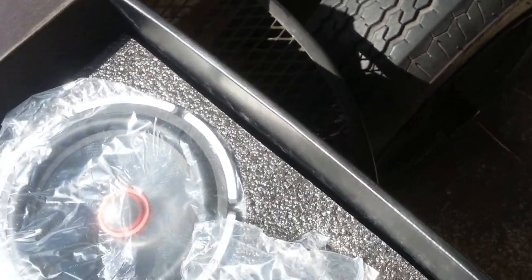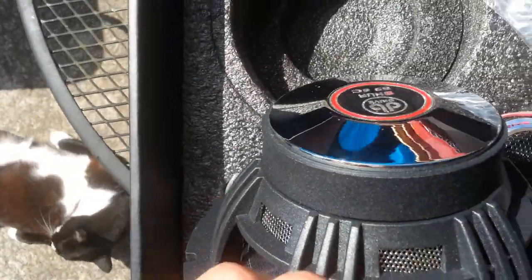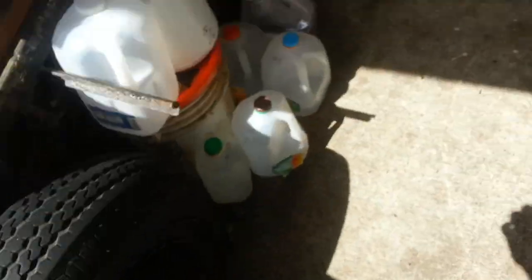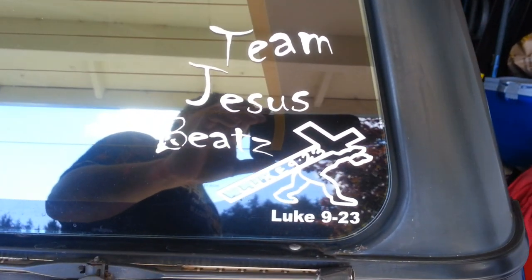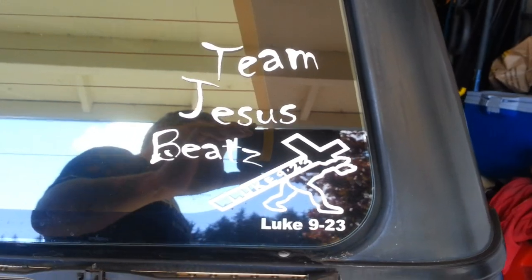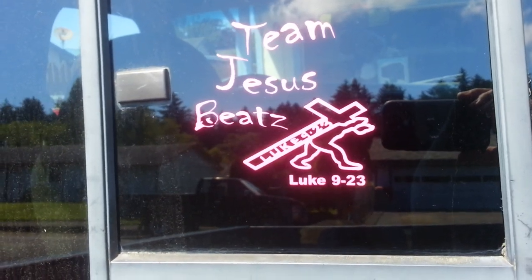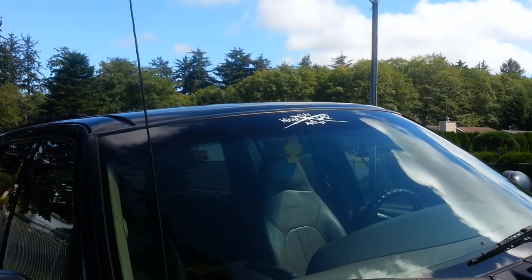These are trick — nicest mid-range that I've ever owned. Alright, I'm out. Have a most awesome day, God bless — sky high is everywhere.